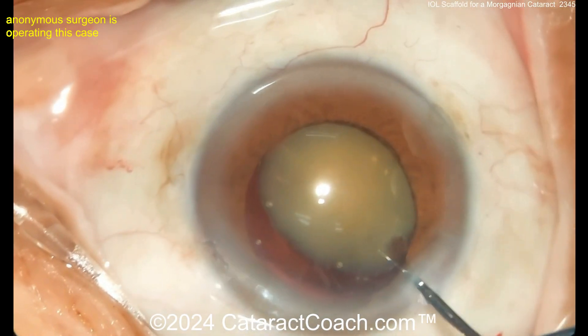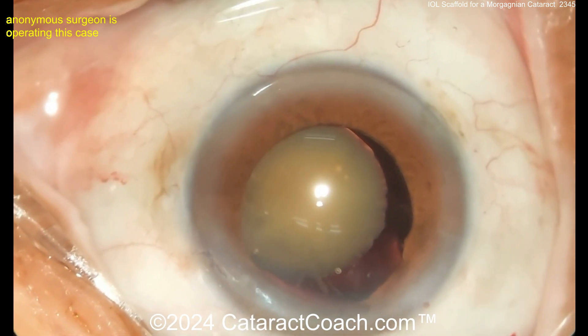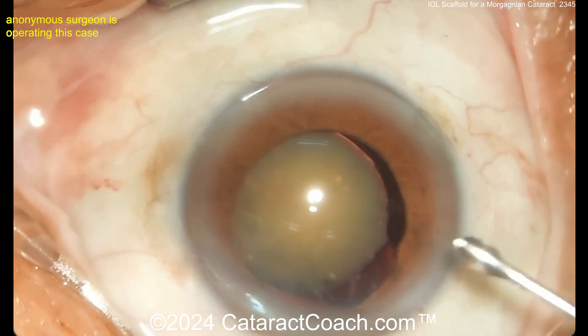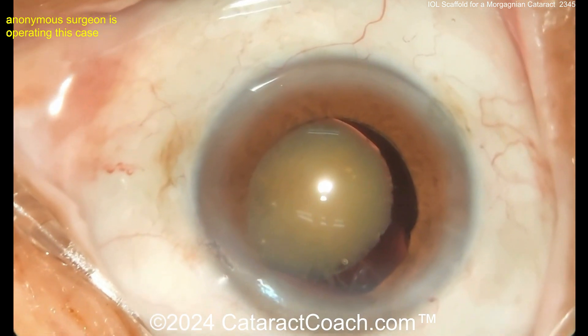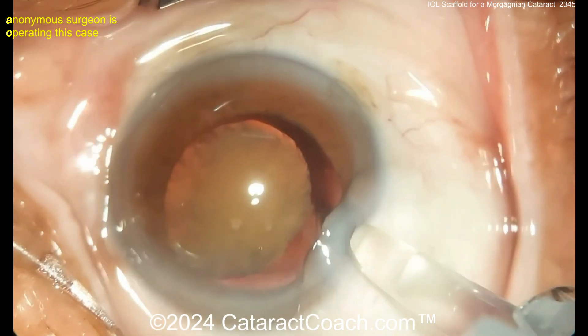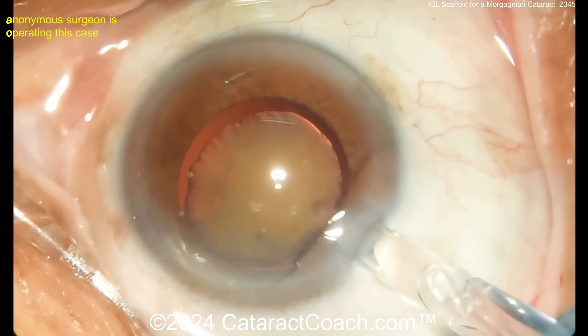So now here's the nucleus — what are you going to do here? You can use that Sinsky to lift it up, creating a gap there. And then we're going to insert the IOL underneath that gap. I would have had a little bit of a bigger REXUS and brought the whole nucleus just out of the bag. But here it's just tilted up to make a gap — here comes the IOL being placed, nice and easy, delivered underneath the cataract.